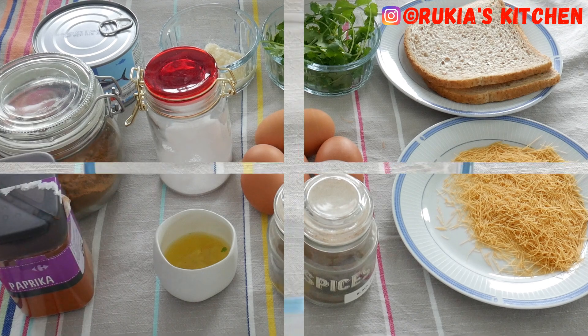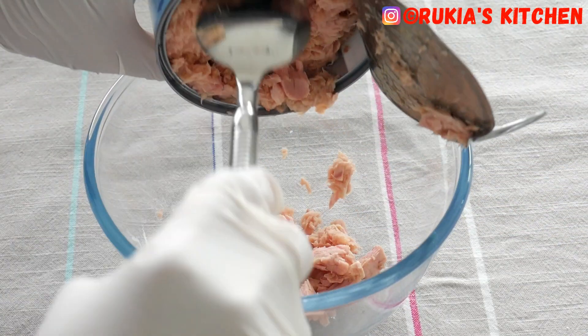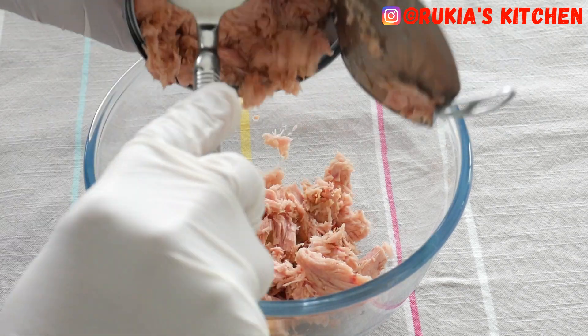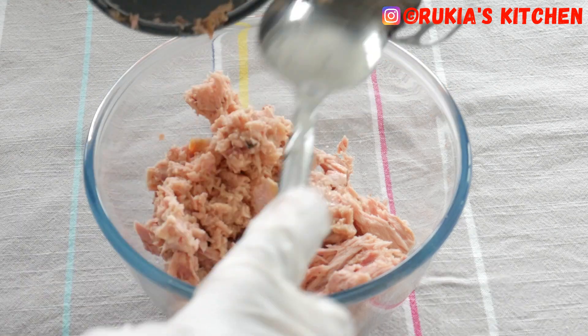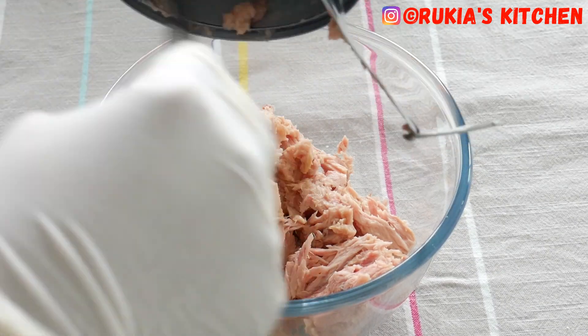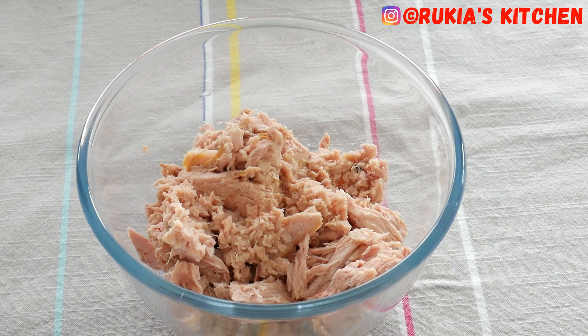A half a teaspoon of black pepper, some lemon juice or you can use some lime juice, and lastly one teaspoon of paprika powder. The first step: you're going to remove the water from the tuna, then remove the tuna from the tin and place it in a medium bowl.